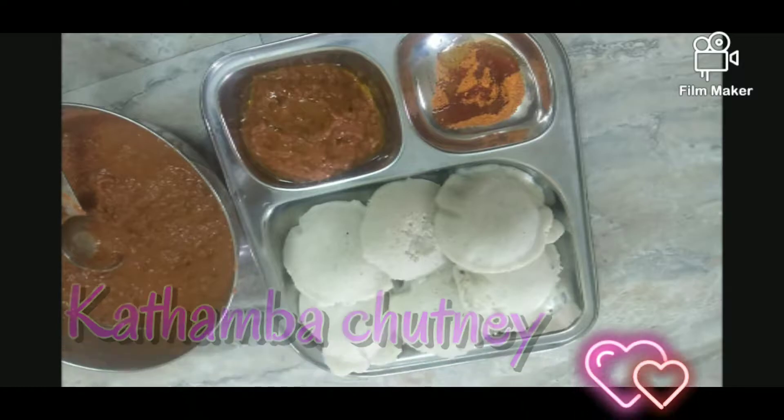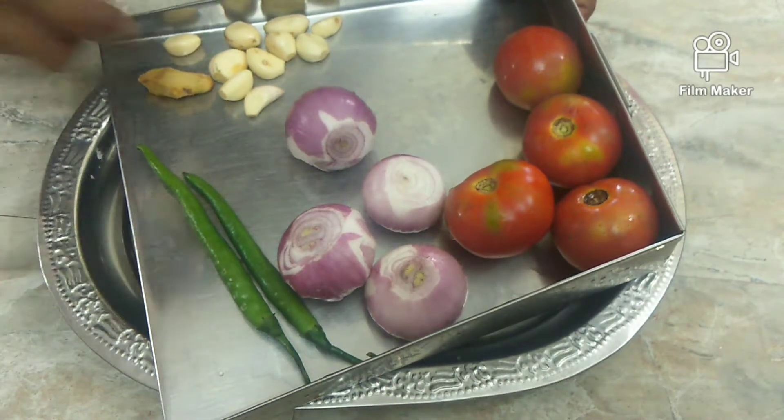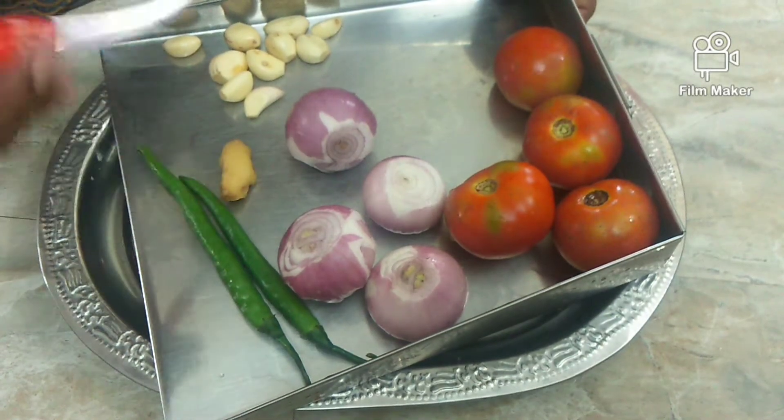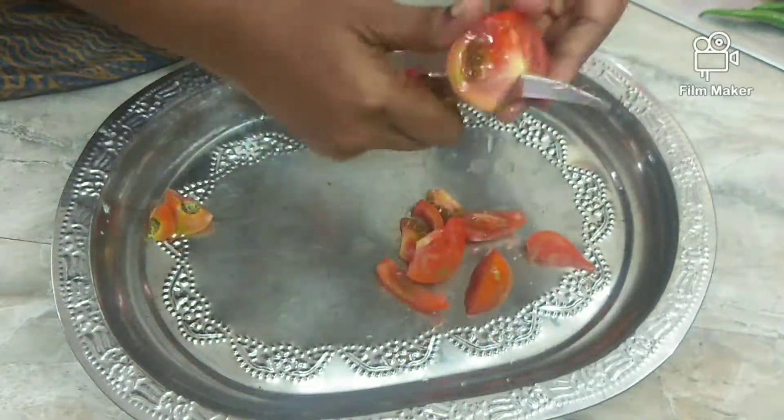Today we are going to show you how to make a recipe. We will need onions — about 4 onions and 1 onion and 2 onions.